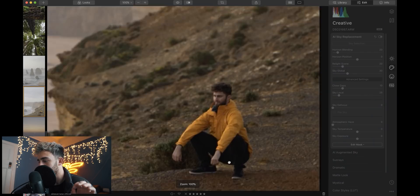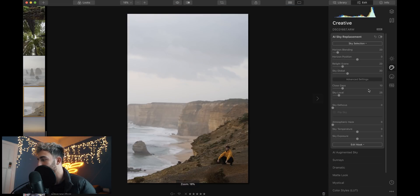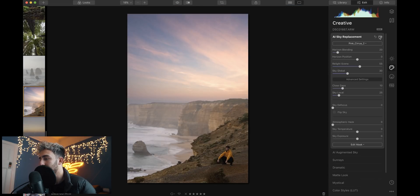Before we move on, I just want to quickly see if we can sky replace this image of Mike squatting on a cliff. There we go — beautiful, look at that. Before, after, just a little. And imagine you could do this in real life — you walk outside your room and you just have a remote and you go sky replace. I reckon that is actually going to be something in the future.